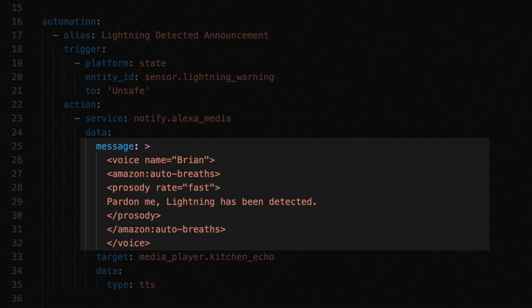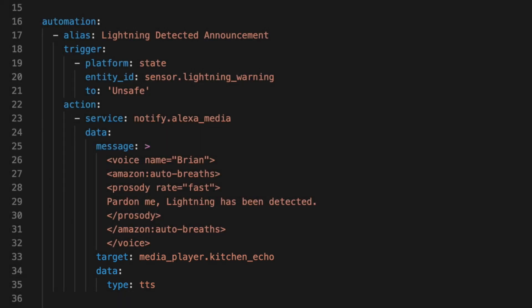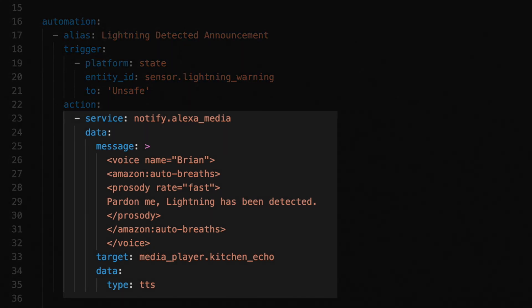The other SSML tags are either from Chris or ones that I added. Chris found that the Brian voice actually sounded a lot better when sped up a bit, and I agree. I also like having moments where Jarvis takes a breath, so I included the auto breaths tag. You can find more about this in the Amazon Polly documentation — I'll include a link in the description. I did include some of the common SSML tags I've used in the past at the top of this file for reference. Just remember, for every tag you need both an open tag and a closing tag.